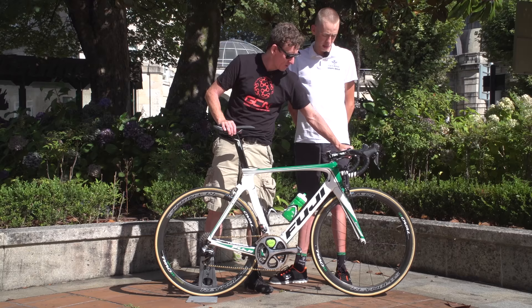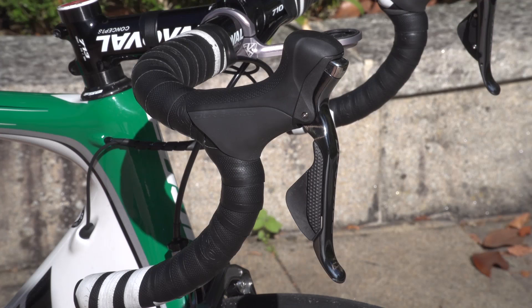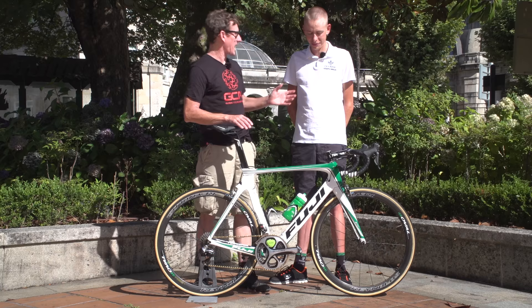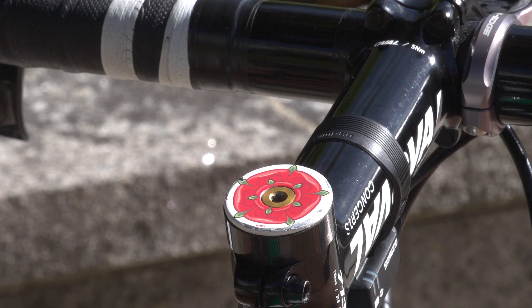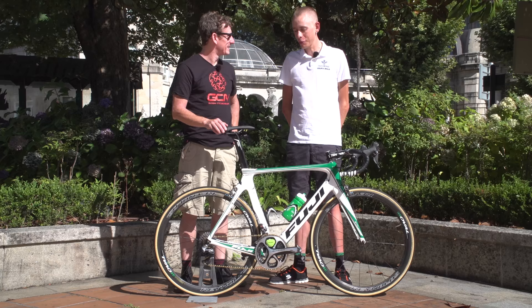There are standard Elite bottle cages, a Prologo saddle, and Prologo bar tape for finishing kit. One personal detail: as a Lancastrian living in Spain, Hugh has a little Lancashire rose end cap on his bars — something to look down at when suffering in a race and think of family back home.